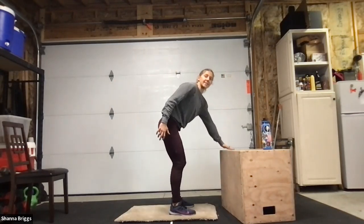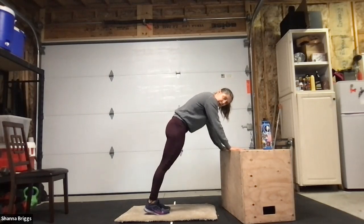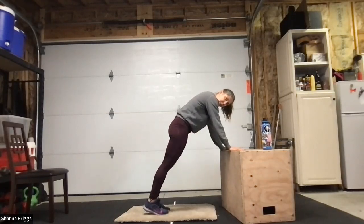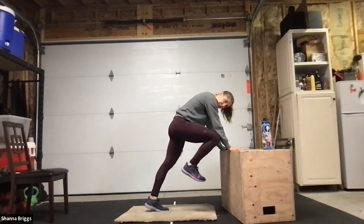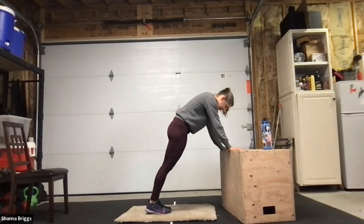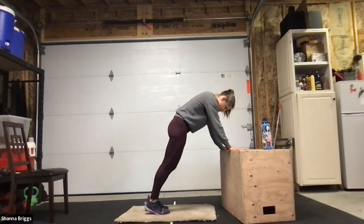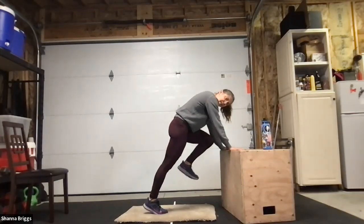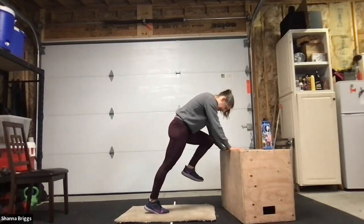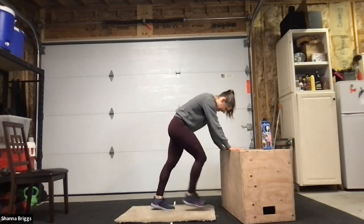Elevated mountain climbers next. Place one hand down, opposite hand down, walk the feet back, midline strong. Whenever you're ready, one knee up, stepping it down, alternating sides — 45 seconds. If you want to add a little challenge, you can pause with the knee up at the elbow and hold it there for a moment, then lower it down. The more advanced version is done with hands down on the ground in a push-up position. I'll typically exhale as I pull that leg up, inhale as I lower down.